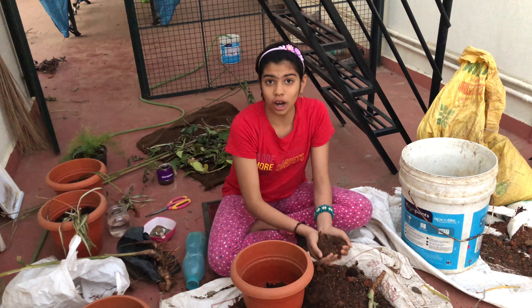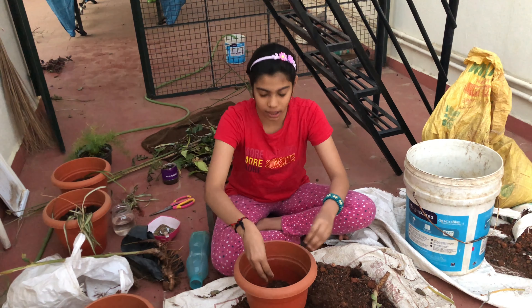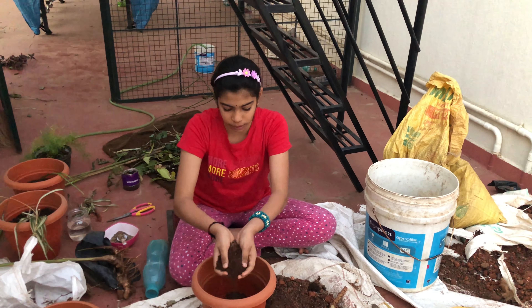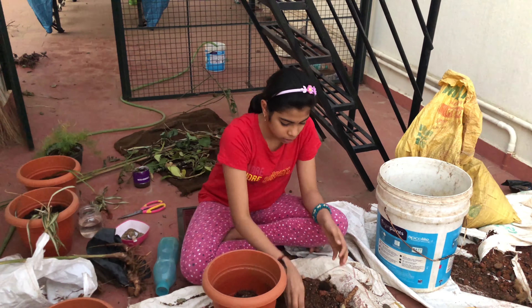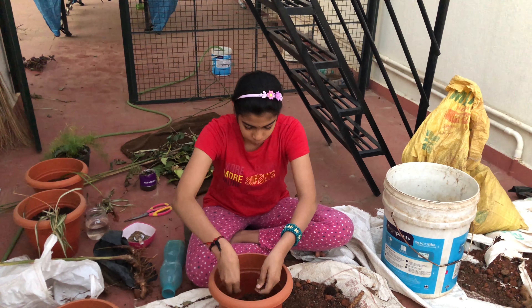My mother taught me how to do pot mix and everything. When my mother does the video I do the camera work — I watch and she tells me how to do it. So by her information and guidance, I'm doing today's video.